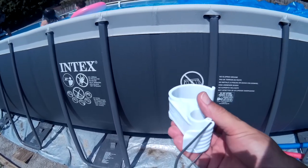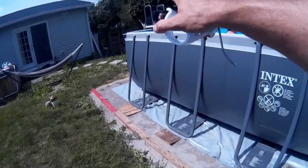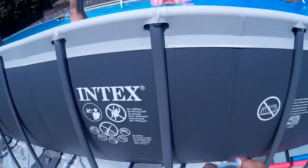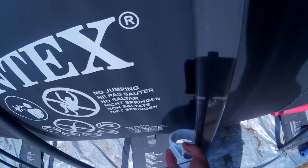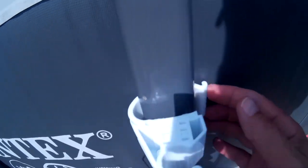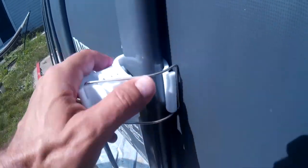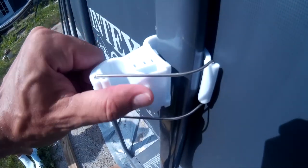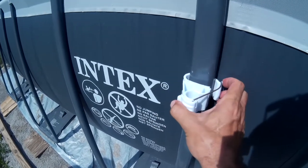Plumb, I guess, would be the correct term. So first let's find a middle — we have 12 poles, basically, if you count each double: one, two, three, four, five, six. So it looks like our middle of the pool is right here. What we're gonna do is slide this in and move it up. We're trying to be real careful to not damage our liner, but it looks like we're gonna be okay here.